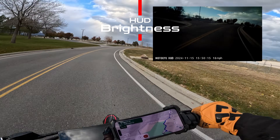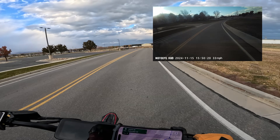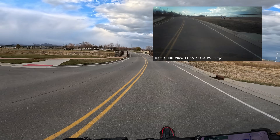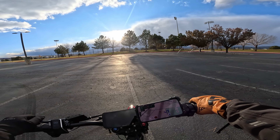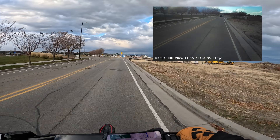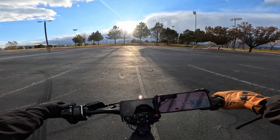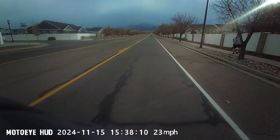Brightness can be auto-adjusted, but I left it at 70 percent, which I feel is the minimum for a normal day of riding. If you're looking directly at a sunrise or sunset, you won't be able to see anything on the HUD, but turning your head just 5 to 10 degrees away from the sun lets you see the screen again. Also, if you wear a hoodie while riding, it will block the camera's vision — so leave those at home.